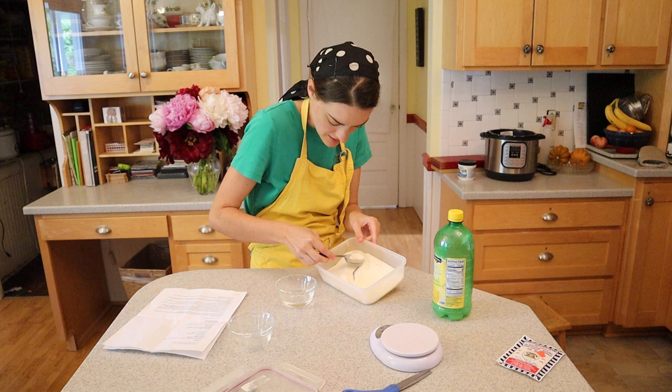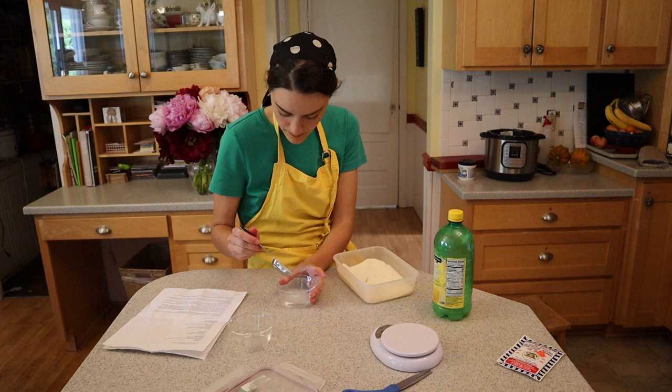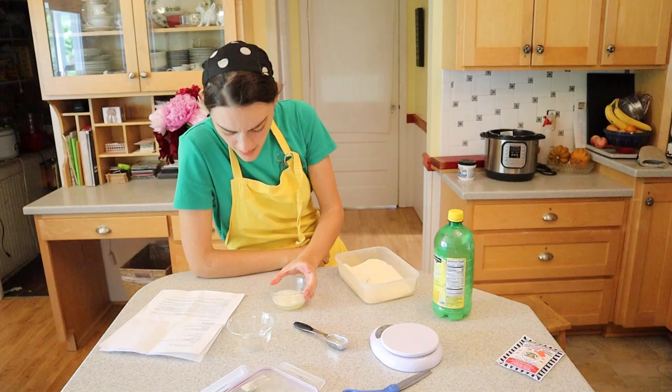Then it was time to make the cheesecake filling. I'd never worked with unflavored gelatin before, but the recipe said to sprinkle a tablespoon of it into three tablespoons of water and then microwave it for 20 seconds.